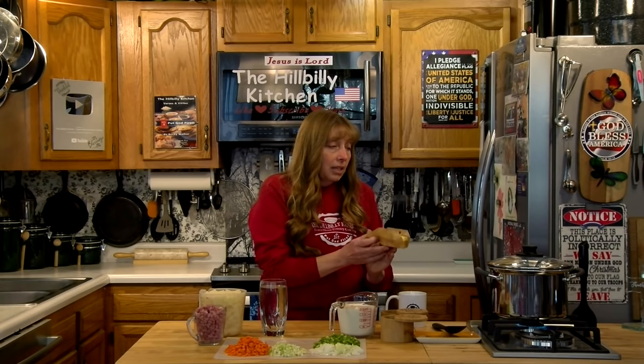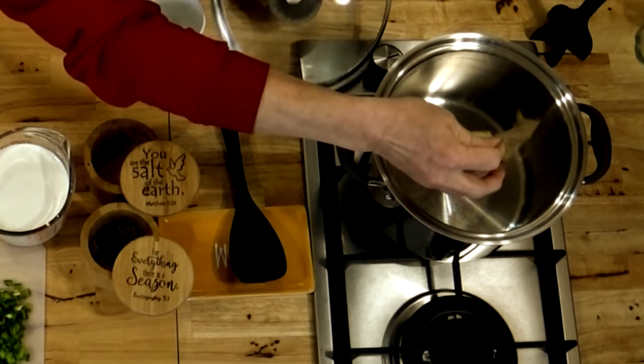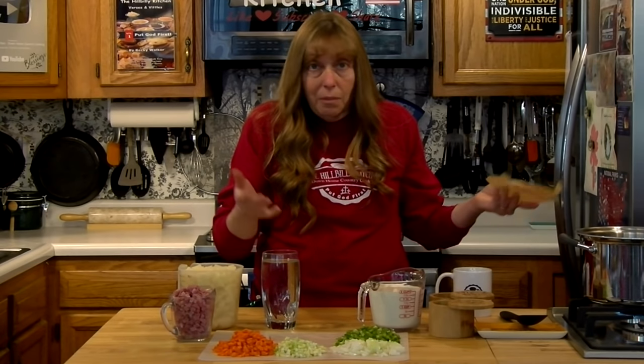We're going to start with our butter and get it hot first. I'm using a whole stick of butter because a lot of my flavor is going to come from the butter, and I also don't want my vegetables to stick when I sauté them.